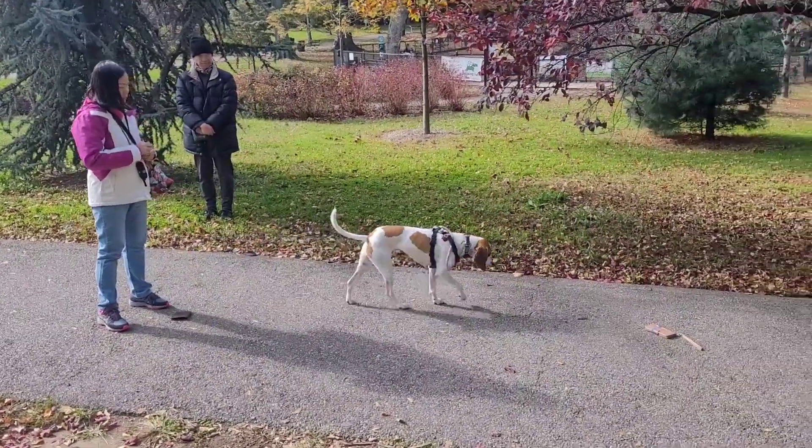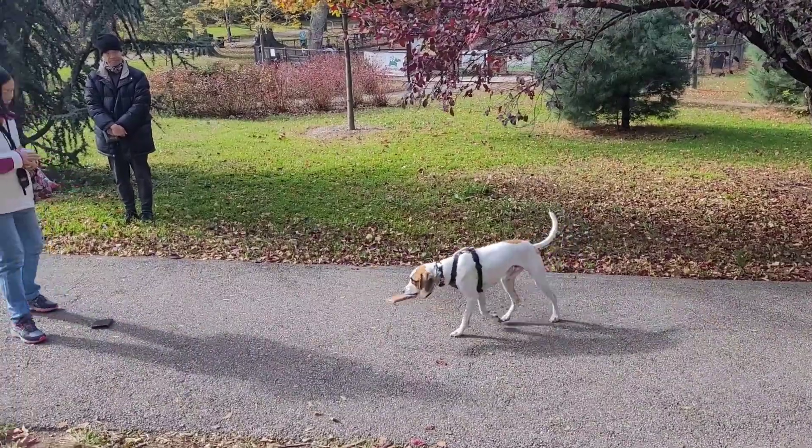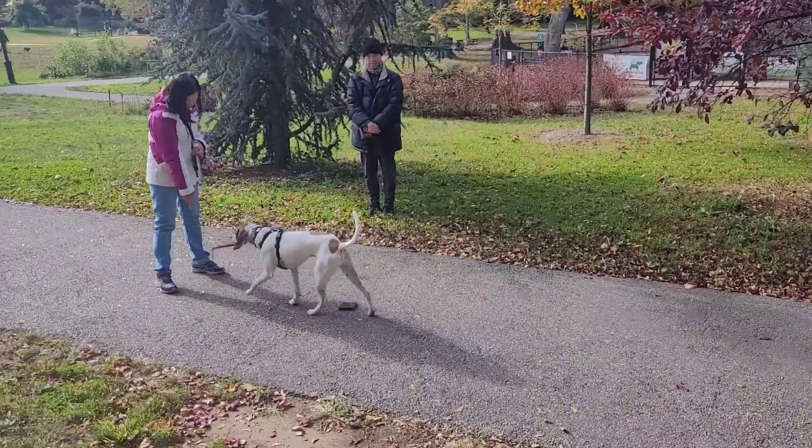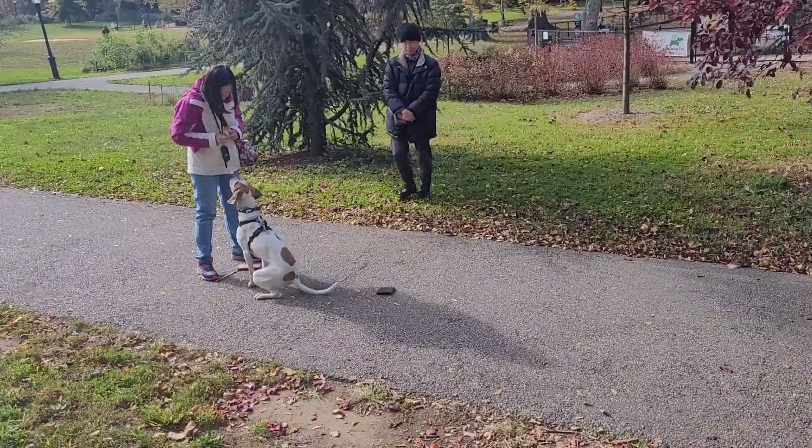Hello dog lovers, this is dog trainer Rob. This is Bagel and we are teaching service dog work. A service dog has to do tasks under sufficient distractions, so we're training retrieval of objects.